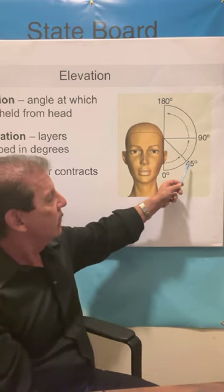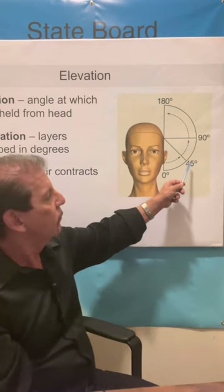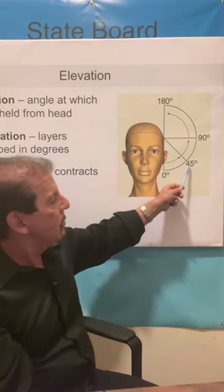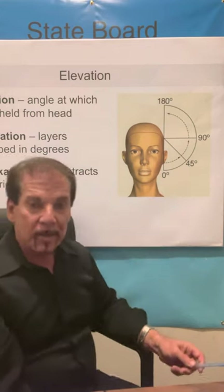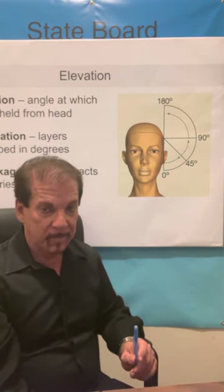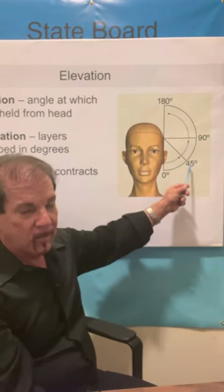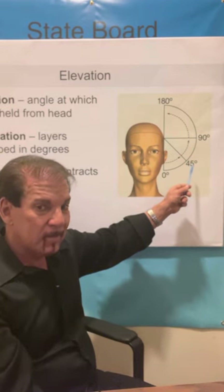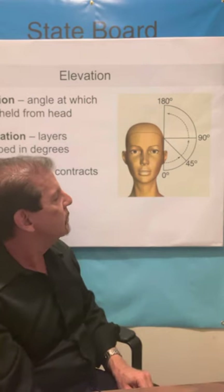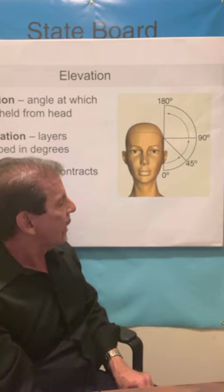The next one is 45 degrees. Your book tells you that this is the most common angle for women's haircutting. It's called a medium elevation and it achieves what's called a graduated cut. The book tells you nine times over six pages that a 45 degree elevation achieves a graduated cut. When they tell you something nine times, it's going to be on the test. 45 degree elevation — medium elevation, most common for women's haircutting, achieves a graduated cut.